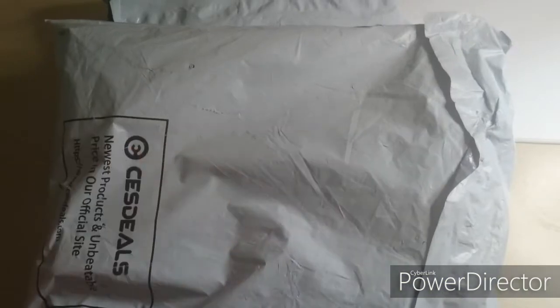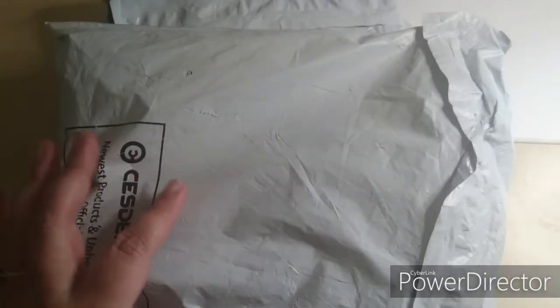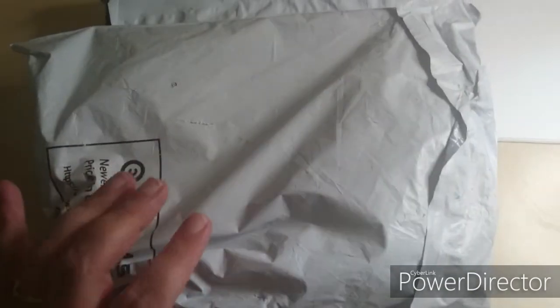Hi all you beautiful faces! I'm back again with some unboxing and we have two packets again today. I'm a little bit excited to open these ones.